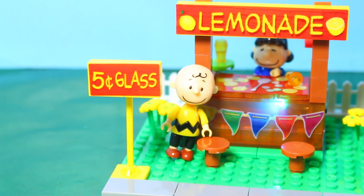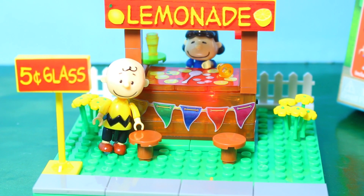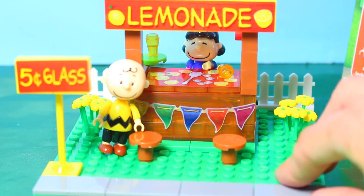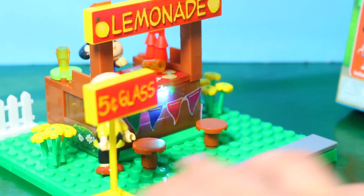The lemonade is really cheap here — only five cents a glass. There are two seats for two different Peanuts characters. And there are also some cute little flowers on the side. I think that this is a really nice set. I like the fence.